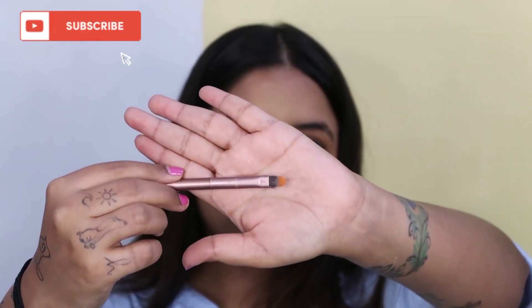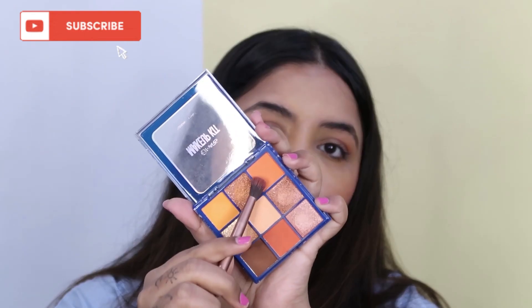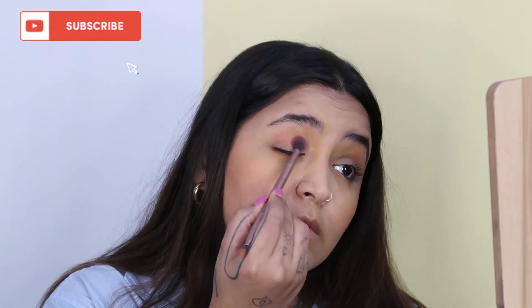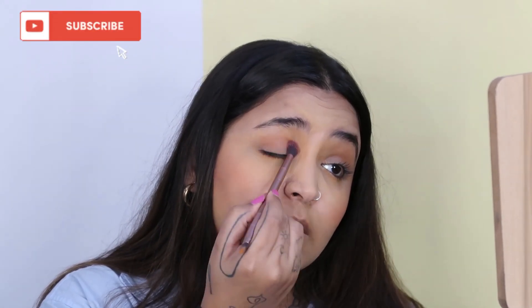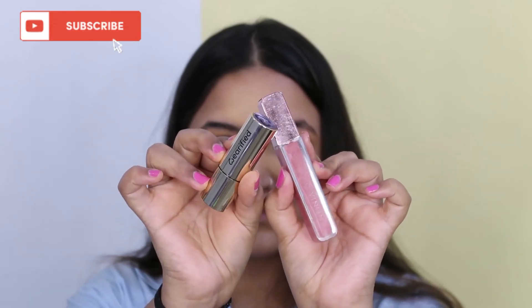Using a waterproof mascara, I'm going to do my eyelashes. Taking the same orange color, I'm adding some color to the lower lash line as well, then filling in my eyelids with two shades of orange from the palette, filling in the crease, tapping some color on the eyelid, and then using the highlighter in the palette for the inner corners of my eyes.